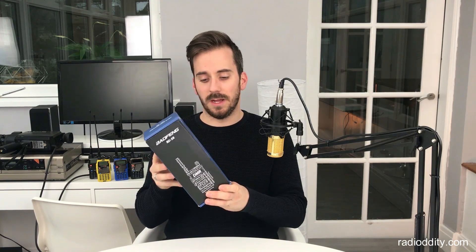Hi guys, hope you're all okay, welcome back to the channel, thanks for joining me today. This is part one in a series of videos on the Bofeng RD5R. Radio Oddity very kindly sent me this radio to review, however the facts and opinions I give you in this video are entirely mine. It's not going to be a biased review, and I'm going to be honest with my findings.